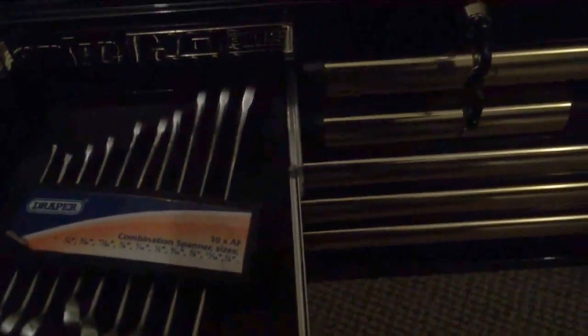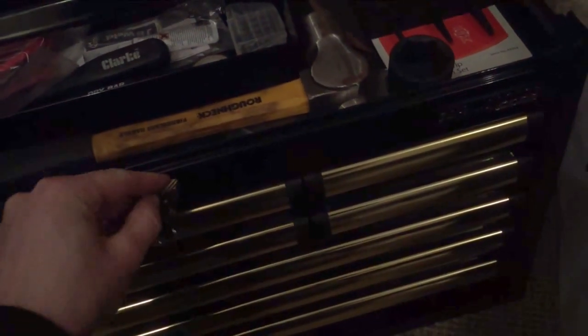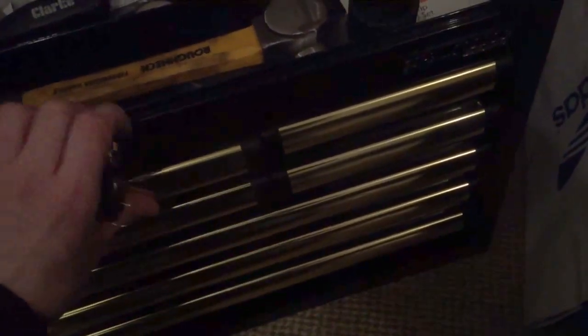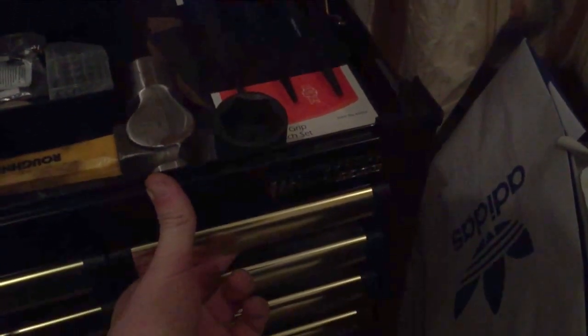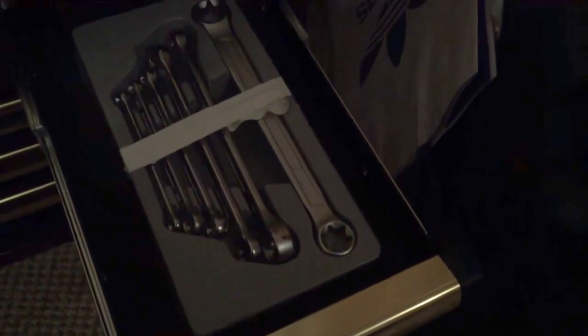First drawer I've got all my imperial standard-size spanners. Next drawer I've got metric spanners — you can see it clips back in nicely so you know it's all back together. This drawer I've got almost stubby spanners, both imperial and metric. This drawer I've got a set of star spanners.